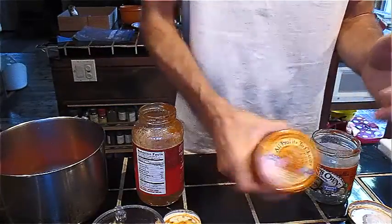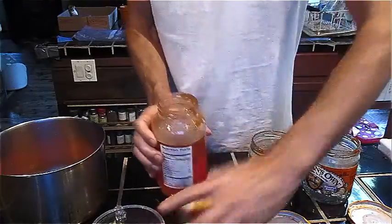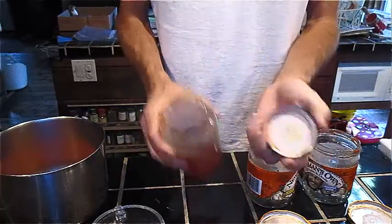Additionally, these jars once cleaned out have a lot of usefulness as canning jars. Certain jars, depending on the lid, can be used for canning even if they're not official mason jars.